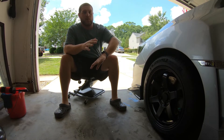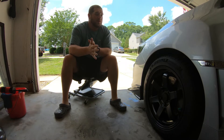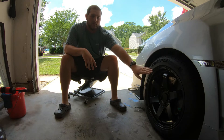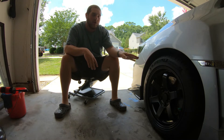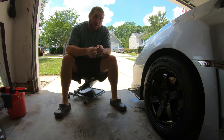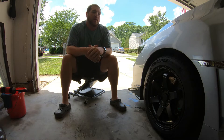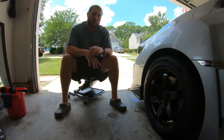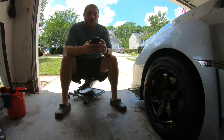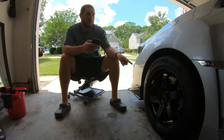All right everyone. As you can see, we are here with my beautiful wheel and tire setup. I just want to go over what specs I'm running, what tread I'm running, everything like that. Tread is arguably the most important part of the car, as it's the four places that your car is touching the road. We are running Avid 1 AV6s, 17x8s, plus 35 offset.